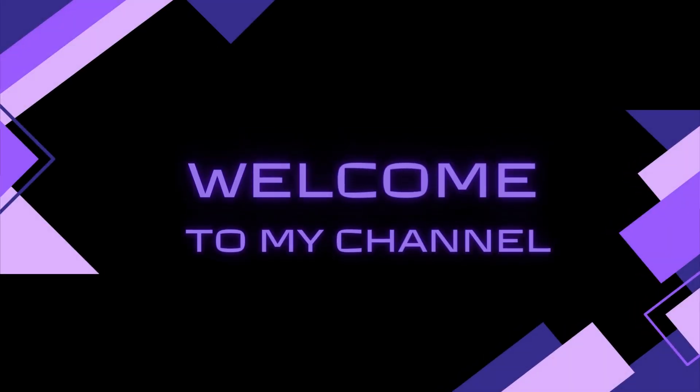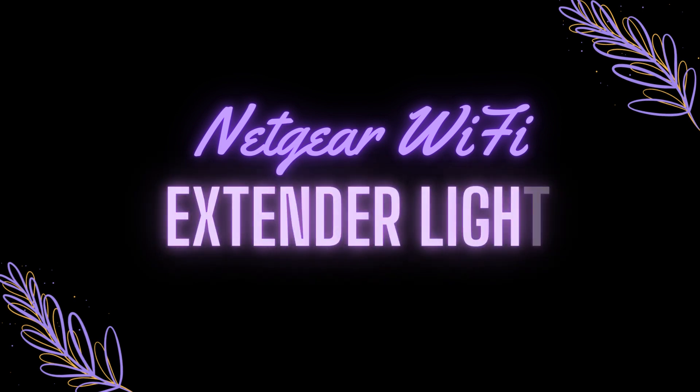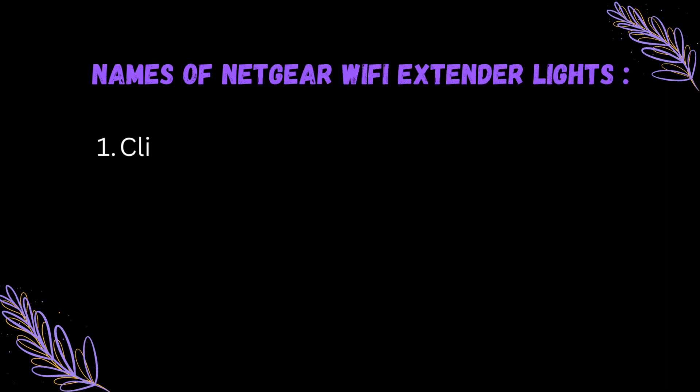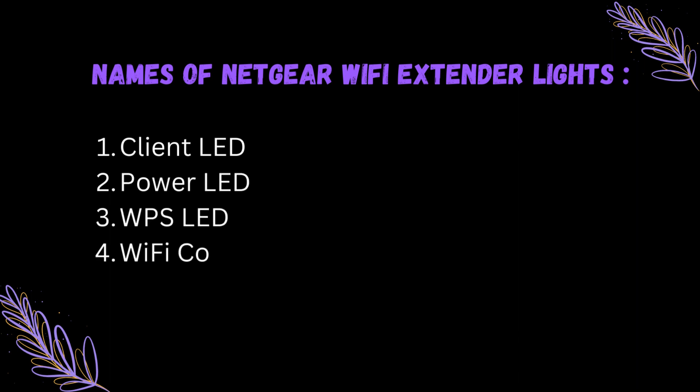Welcome to my channel. Today we are covering Netgear Wi-Fi Extender Lights. The names of the Netgear Wi-Fi Extender Lights are: Client LED, Power LED, WPS LED, and Wi-Fi Connection LED.